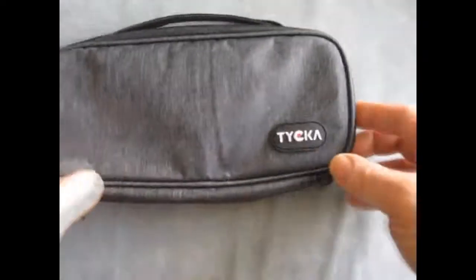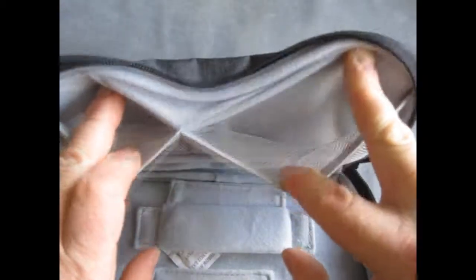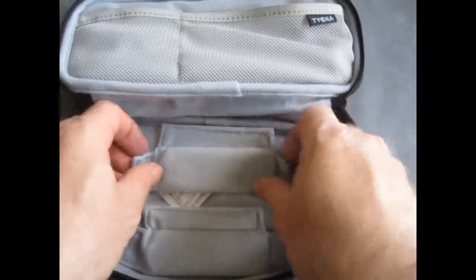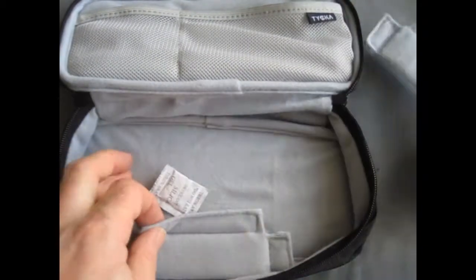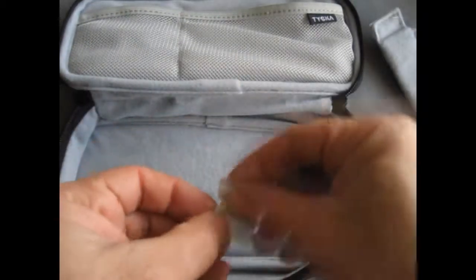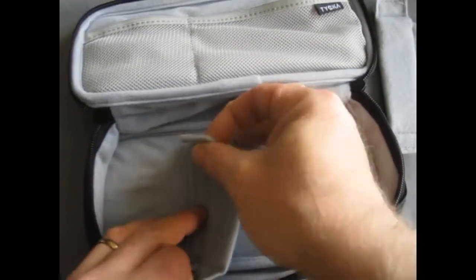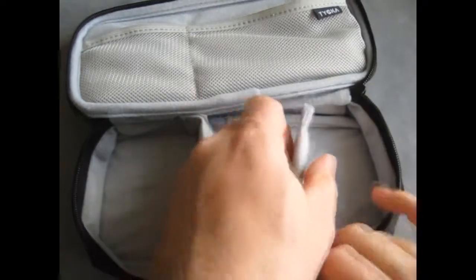It's got the zip as you can see around the outside, and inside we've got two pockets in the lid. They are elasticated and mesh. And for the base we've got two pockets with a kind of fleecy soft lined interior, and these two extra pieces that allow us to fit them in with the velcro and configure the space as we need it.